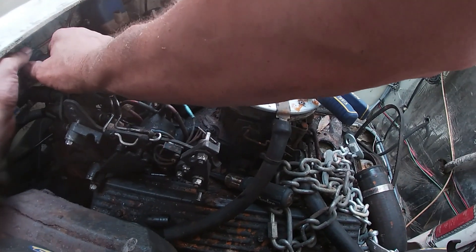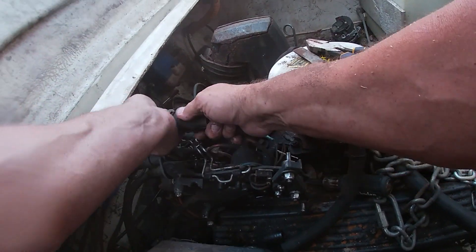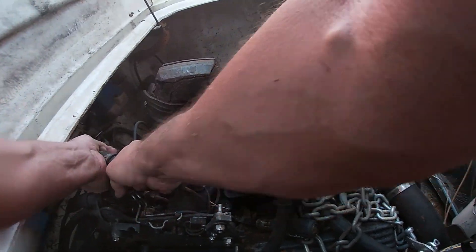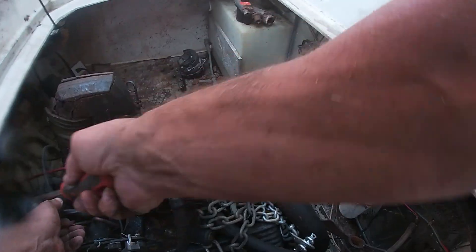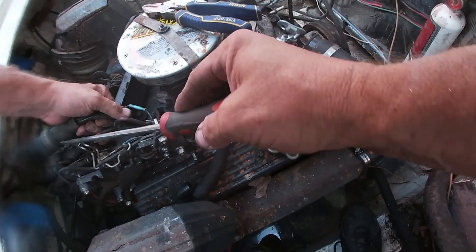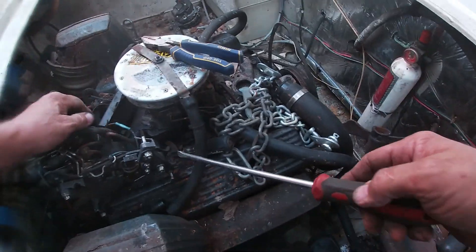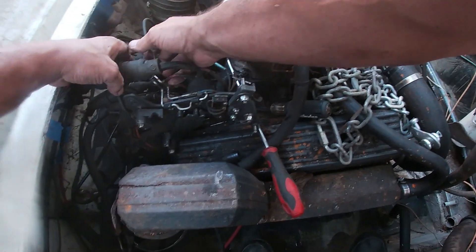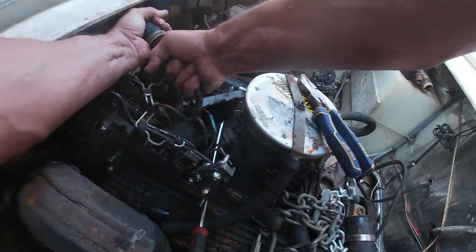Sometimes these connections are really hard to get loose, but just keep working at them and they'll come out eventually. Sometimes you can stick a little screwdriver in there to help it out. I've got to tell you too, this thing was probably the hardest thing I had to take loose on the whole engine pull.